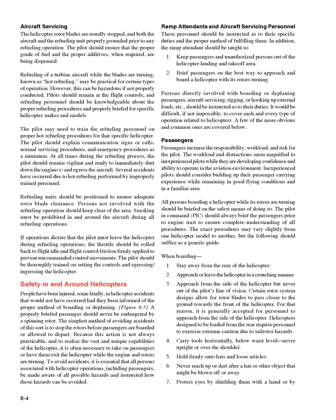Aircraft servicing: Rotor blades are usually stopped and both the aircraft and refueling unit properly grounded prior to any refueling operation. The pilot should ensure the proper grade of fuel and proper additives, when required, are being dispensed. Refueling of a turbine aircraft while the blades are turning — known as hot refueling — may be practical for certain operations; however, this can be hazardous if not properly conducted. Pilots should remain at the flight controls, and refueling personnel should be knowledgeable about proper refueling procedures and properly briefed for specific helicopter makes and models.